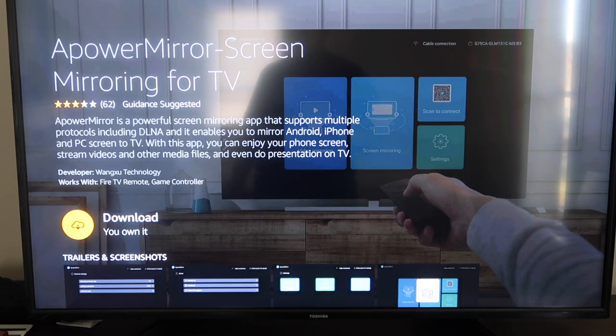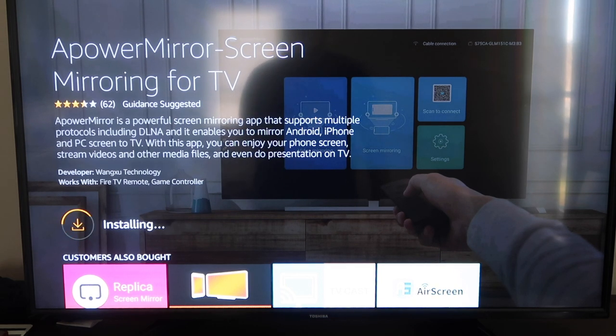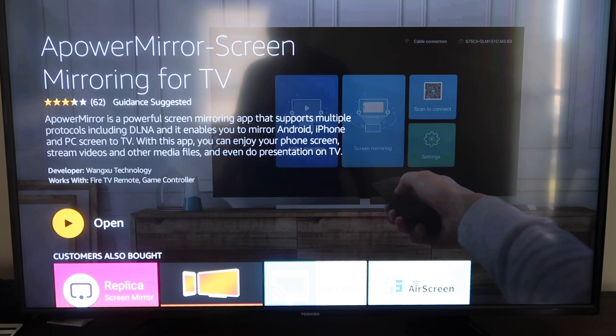It'll take you to this screen here, and then you'll go ahead and click OK on your remote control to download it. It'll get queued, and depending on your Wi-Fi speed is how fast it'll download. Then it'll start installing. Once it's installed, go ahead and click Open.